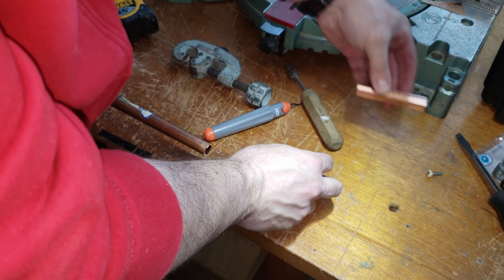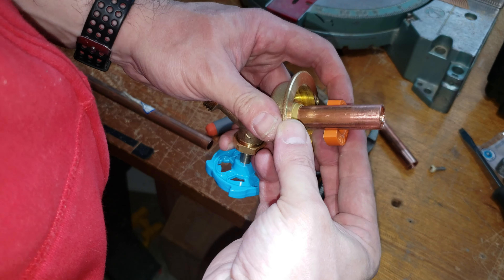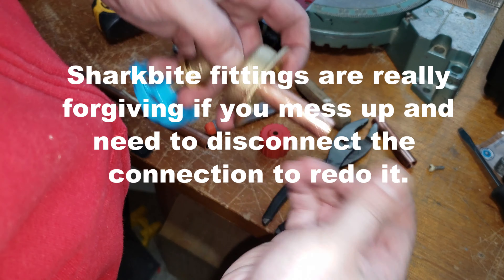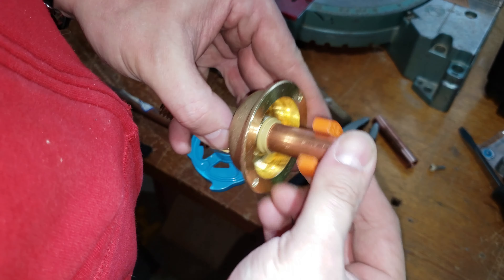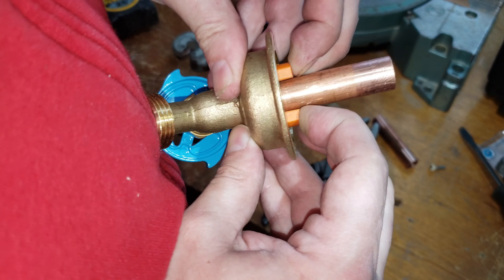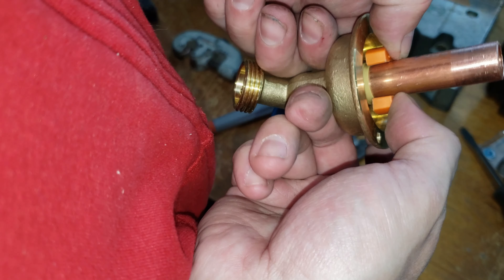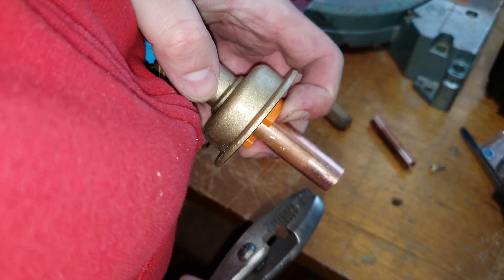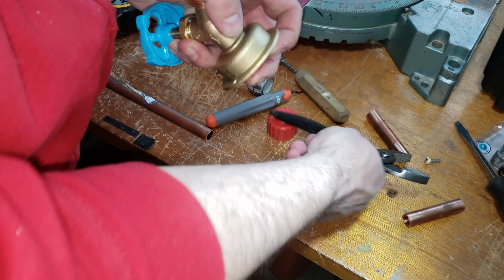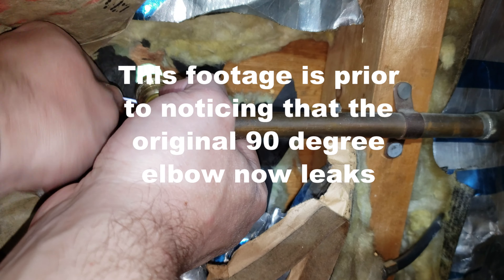Okay, three inch. Let's get the release tool - clip that on, and this edge is going to press against this edge. There we go, that wasn't too bad. So let's stick this pipe outside - that's not a lot of room.